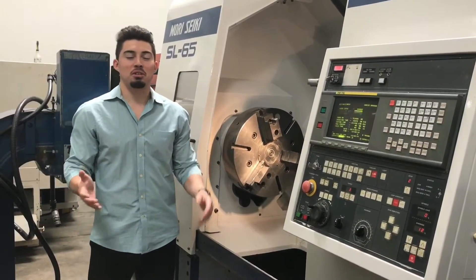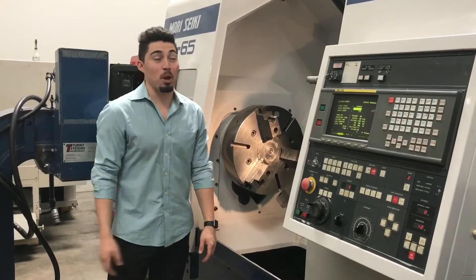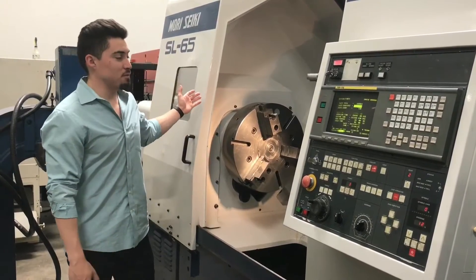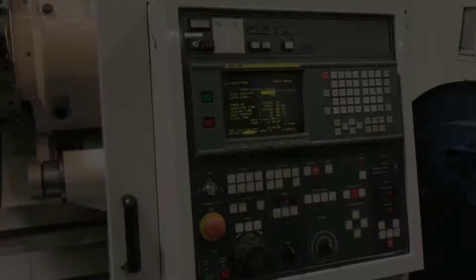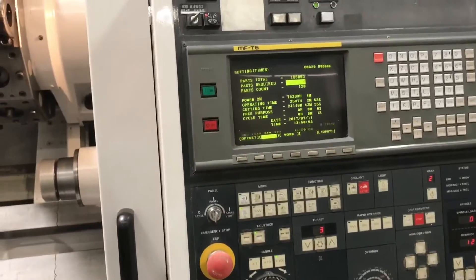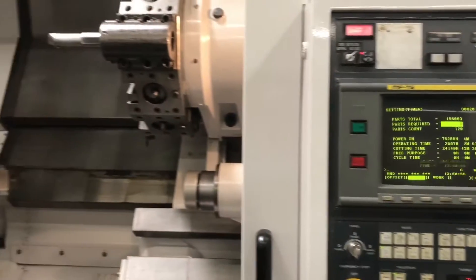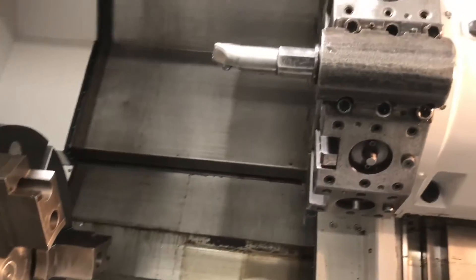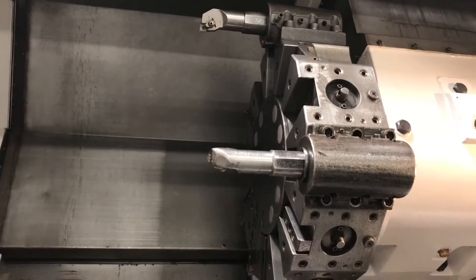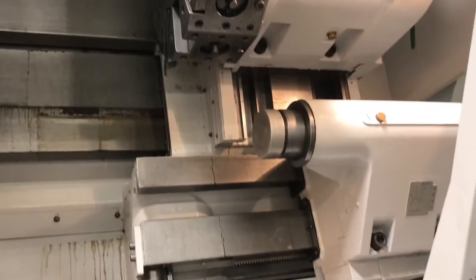Hey, what's up guys, welcome to Machine Station. My name is Joe Chavez. Today we have for you a Morisiki SL-65 — nice features, nice machine. As you can see, we have the MFT-6 with Fanuc control, a nice big 21-inch chuck, 12-station turret, and it does come with some of the tooling you see here, as well as a hydraulic tailstock.